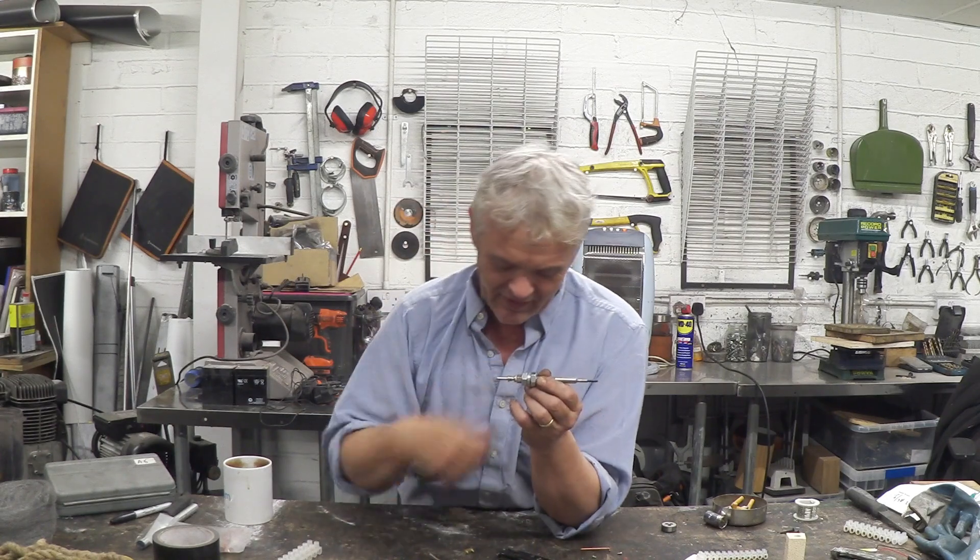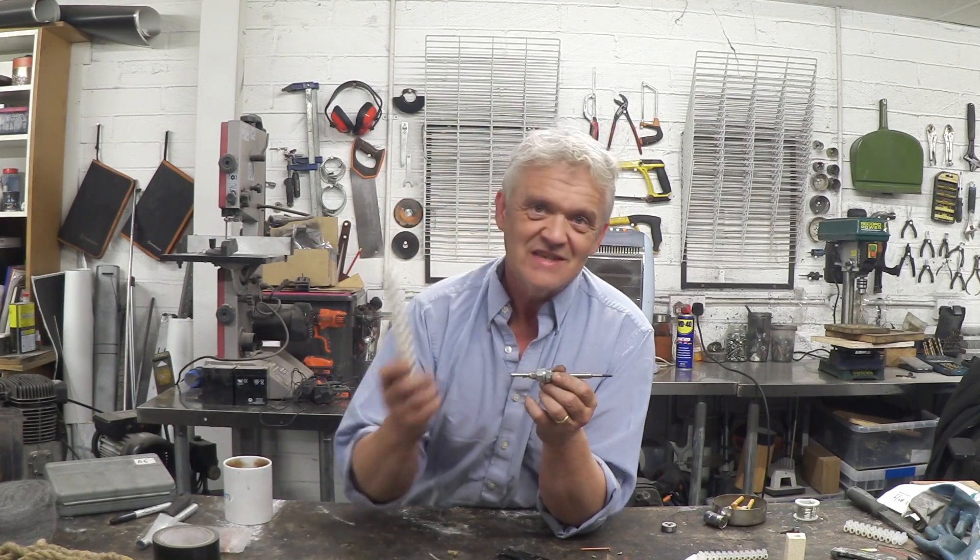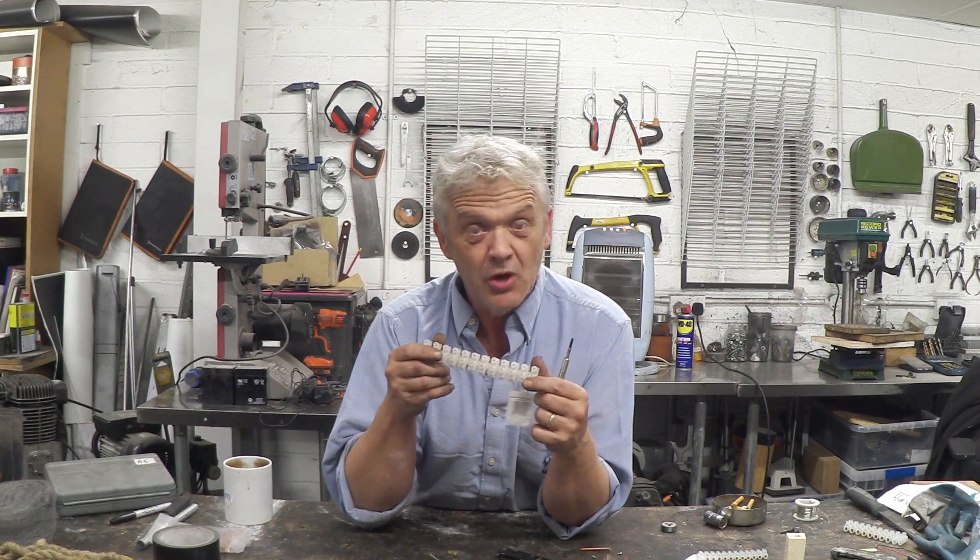Now we need a positive contact point — I've mentioned these things a lot. They're terminal blocks. They're brass and they come in a variety of amperages: 3, 5, and 30 amps are the most common. They're a bit of plastic, and you slice open the plastic to take out the brass terminal block connector.